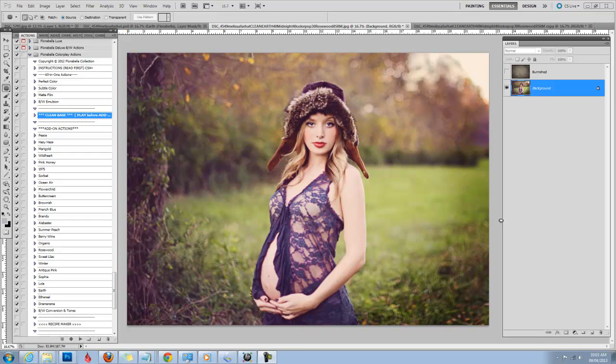Hi, this is Shanna with FlorabellaCollection.com and today I'll be demonstrating how I edited this image using the Florabella Color Play Actions for Photoshop and Photoshop Elements. Today I'm working in CS5, but there's also a video for Photoshop Elements. So I'm going to be using the Color Play Actions.